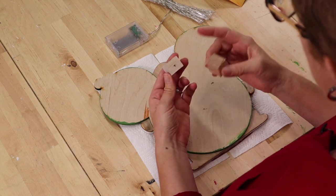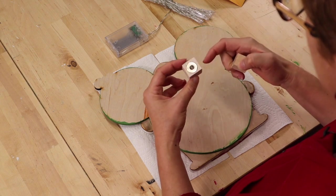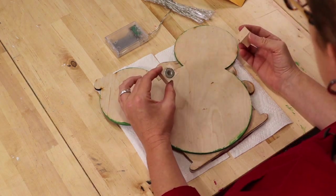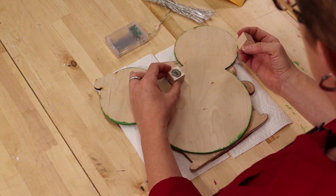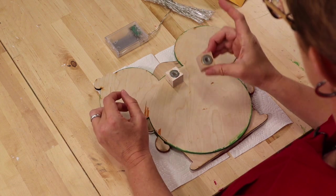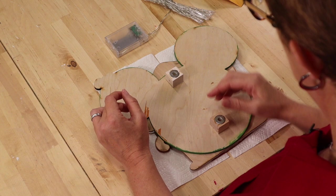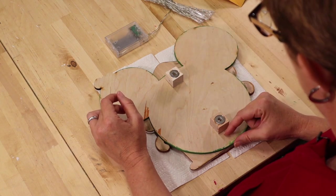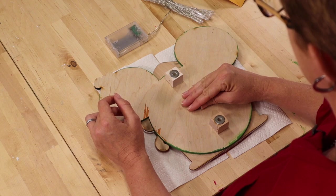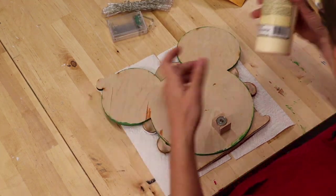I want to point out that one of the magnets has a hole so that you can string some string through there and hang it on a wall hanger if you choose to. That's the one that goes higher at the top of the Mickey, and the other one will go down towards the bottom, about an inch or two in. This space will be for our battery pack.